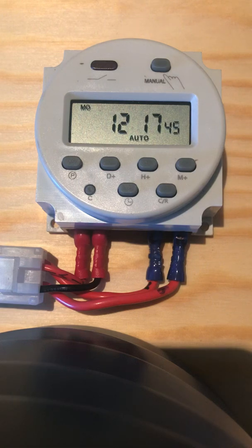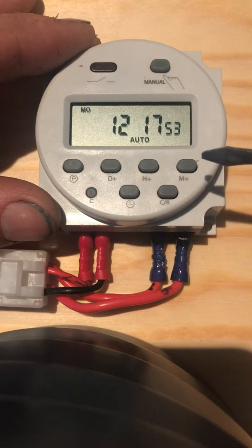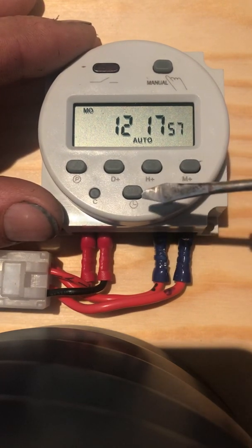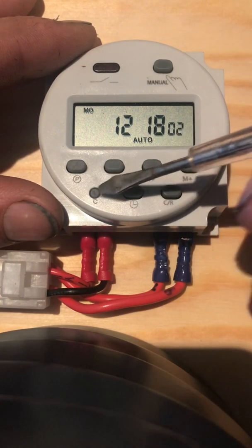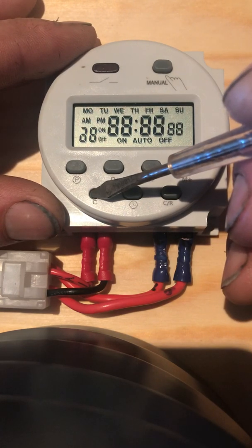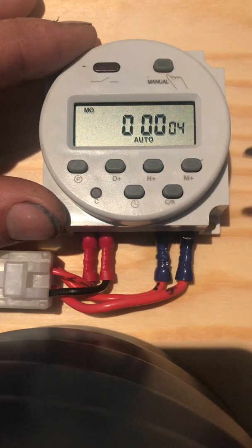This is a video on setting the CN101A 12V DC timer. This one has been programmed before, so the easiest thing to do is clear the memory — that will erase the time and all program settings by holding and depressing the clear button. You can use a pen or a screwdriver. Alright, now we're down to zero.